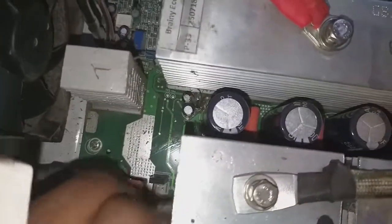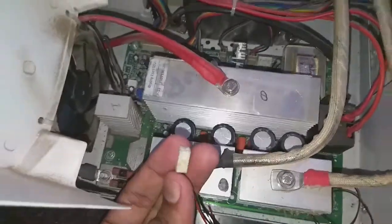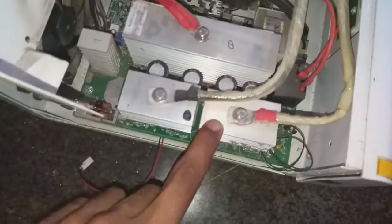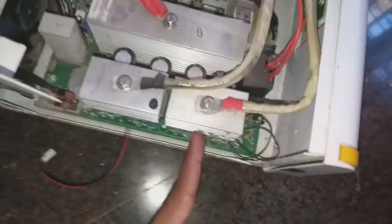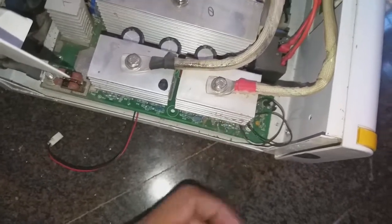Now we want to replace the fan. To do that, we need to lift the main board because the fan is secured with a clip, not screws. I don't have enough room to press the pin with my tool. If you can do that, then you can skip this step. Also, I want to clean the board, so it is easier to do when I remove the board.